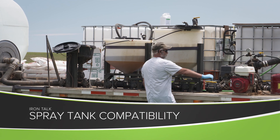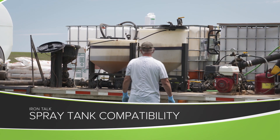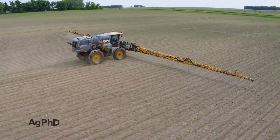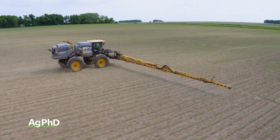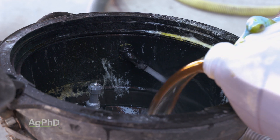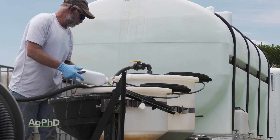Brian and I talk a lot about how we often mix several products together as we're spraying crop protection products. I want to make sure that you don't have problems at home if you try this on your farm. There are a lot of new products that come out each year, and I like to try the new things. However, I don't want to have problems in the spray tank.